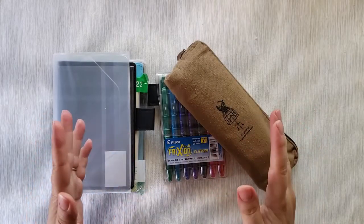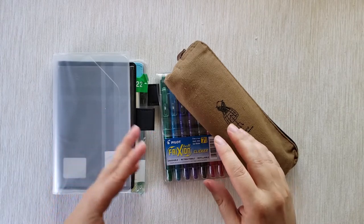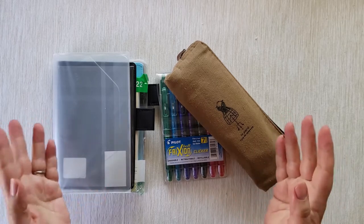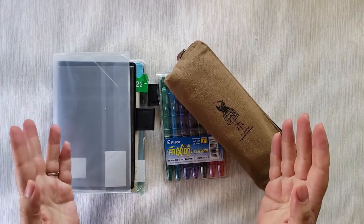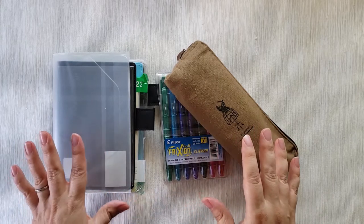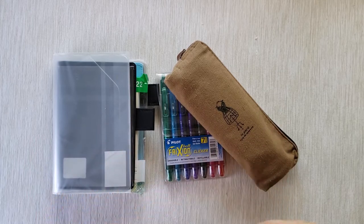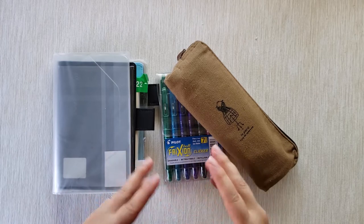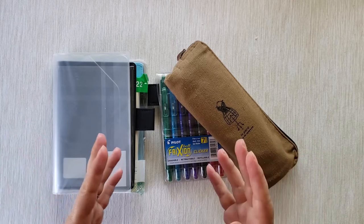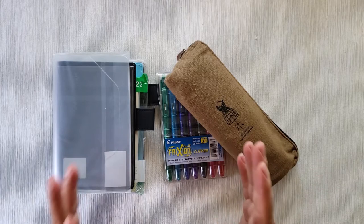Hi, today I continue setting up my planners for 2022. In the previous video I showed how I was setting up my Hobonichi Weeks, and today I'm going to go through setting up my brand new Hobonichi Techo A6. This is the first time I've used the Techo A6 — I haven't used this type of planner before. I was always more of an A5 girl because my handwriting tends to be big, but I also love small things and thought it was adorable, so I decided to try this size.